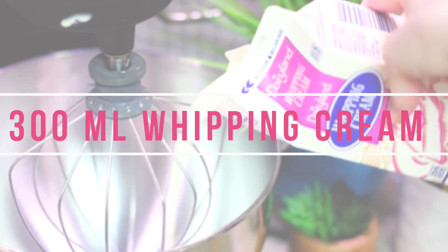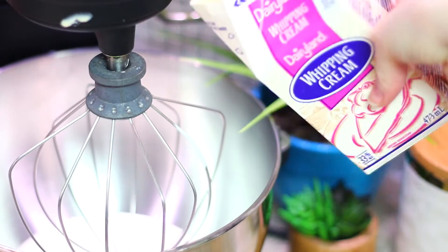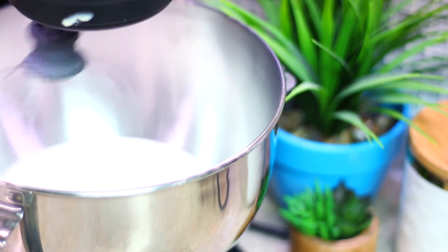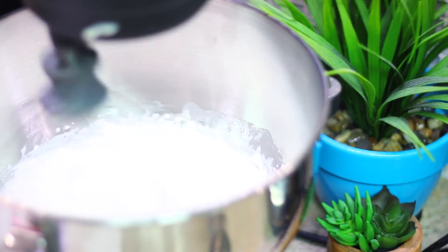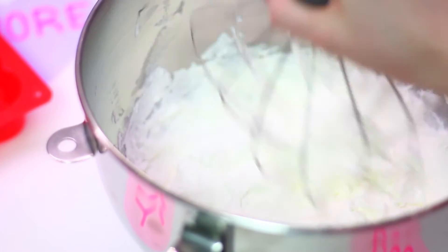Now onto making our mousse. Using 300 ml of whipping cream, we're going to whip that in our KitchenAid — or if you want to do it by hand, that's totally up to you, though it does take a super long time. We're going to whip that until we get soft peaks, and that is going to be the base of our mousse.